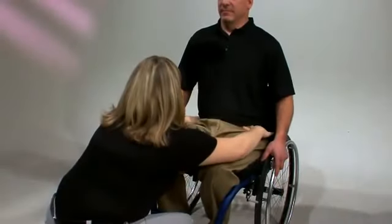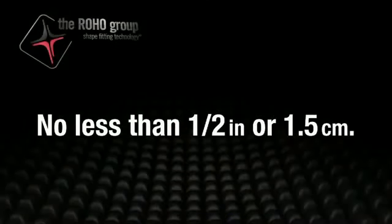Once you have the individual in the desired position, lock the isoflow by pushing the red knob to the left into the locked position. Once you have finished, please remember to check the client's bony prominences again to double check that neither side is lower than the recommended half inch (1.5 centimeters) of space between the user and the bottom of the cushion.